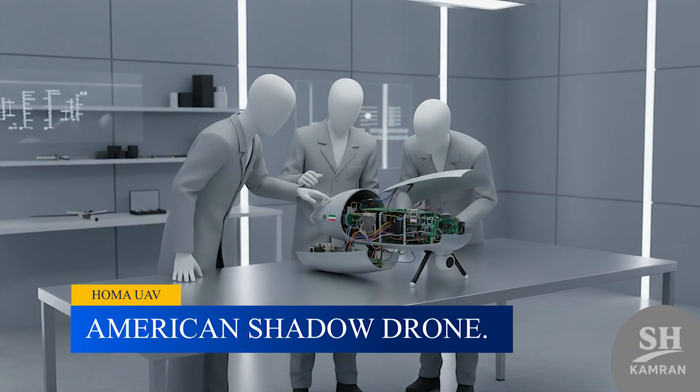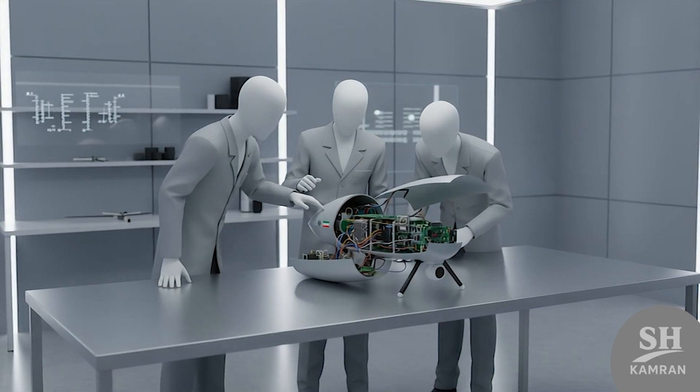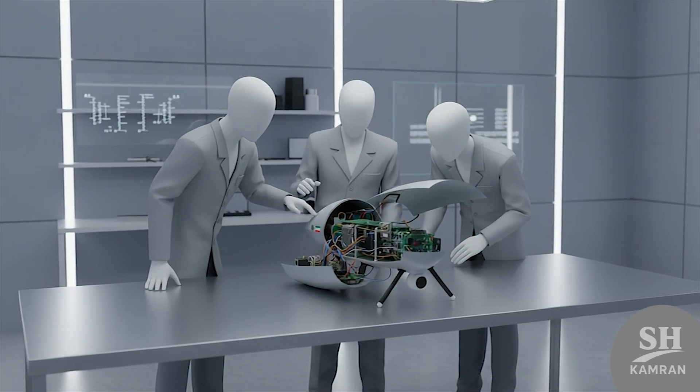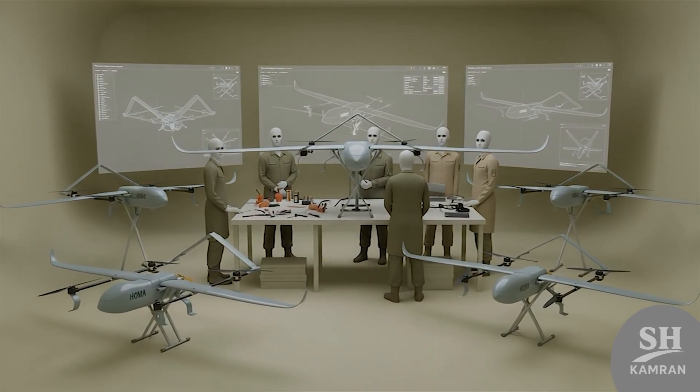HOMA's story began with reverse engineering an American Shadow drone. Iranian engineers studied the captured unit and learned its structure. That knowledge became the base for a homegrown, improved design.